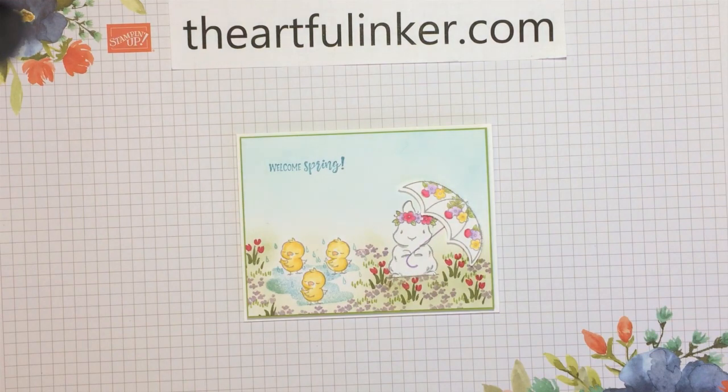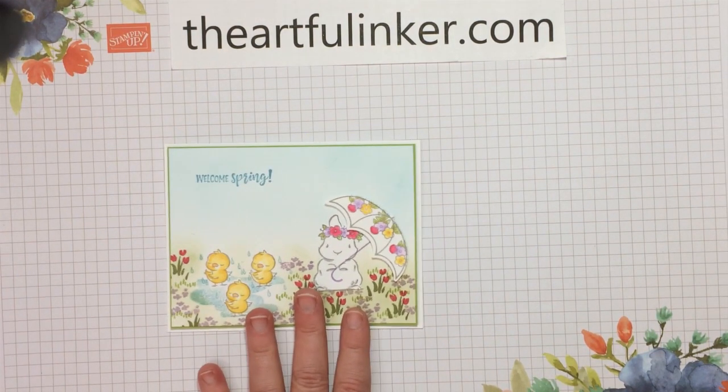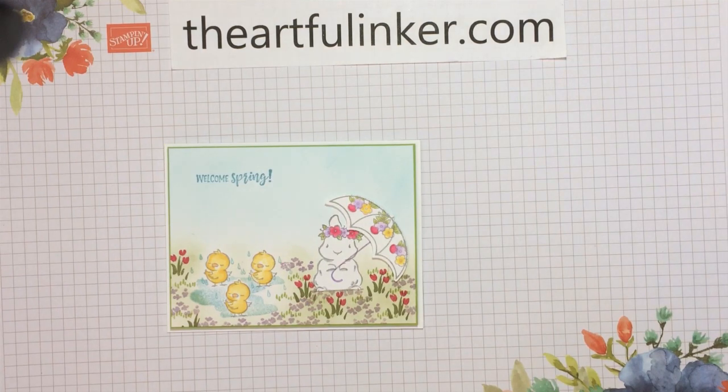Thanks for stopping in today. Please give this video a thumbs up and share it with your card making friends. I appreciate when you subscribe to my YouTube channel and click the bell so that you're notified the next time I upload a video. And if you're in the U.S., please make some of your Stampin' Up! product purchases in my store — you'll find a link for that in the description below the video. Have a great day, bye.